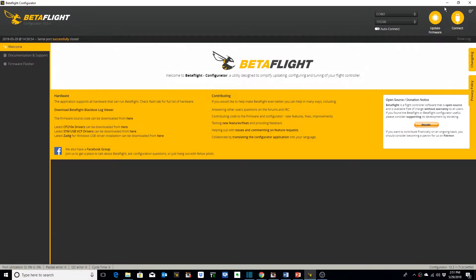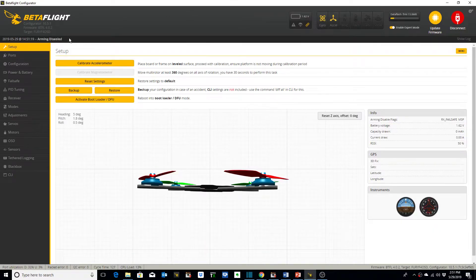Alright, we're going to go ahead and connect to Betaflight. We've already done the Betaflight setup so I'm just going to run through each of these tabs on the left that we've configured and point out what we've done. First of all we've got the quad sitting level on a flat surface so we can go ahead and calibrate the accelerometer. Click calibrate and you see the model just leveled out there.